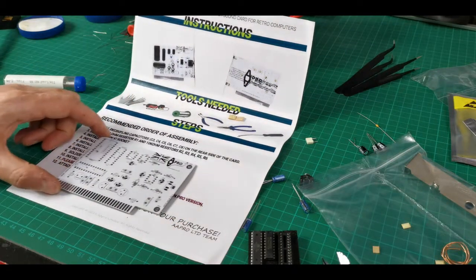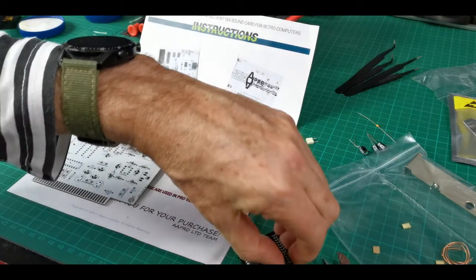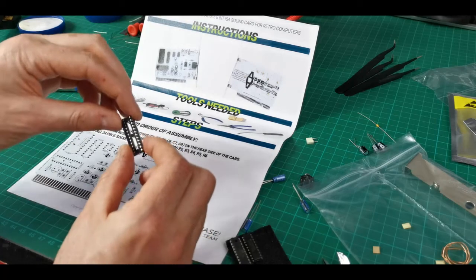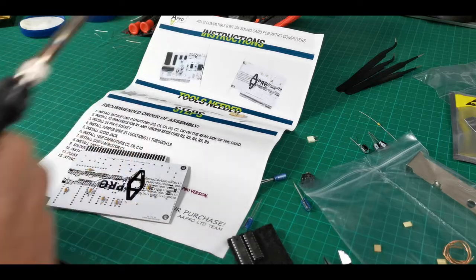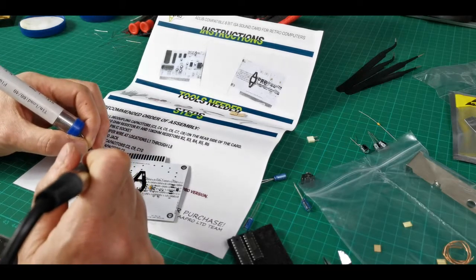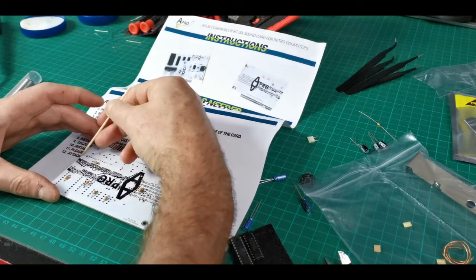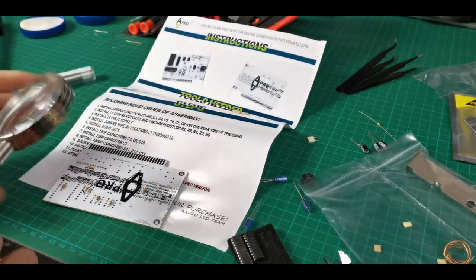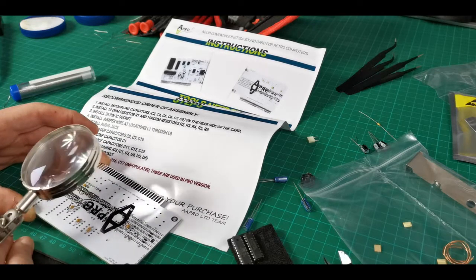The instructions basically list the suggested order to put things on in, so I'm just following that line by line, component by component. This board is very well masked — you can't even see the traces, it's underneath this white masking, so it's very difficult to make any mistakes. You've only got one target which is your solder pad, and they're all fairly well spaced out. The IC ones are quite close, but I still don't think they're so close that it isn't fairly simple to hit your target. Looking good so far — we'll find out soon enough whether I've cocked it up.